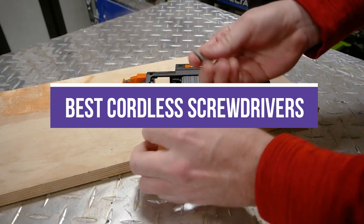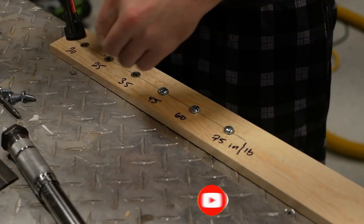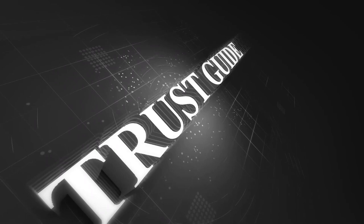In this video, we will recommend the 6 best cordless screwdrivers. We created this list based on our personal opinion and hours of research, and we listed them based on quality, durability, price, and more, so you can easily decide which is best for you. You can find the purchase links for all the products mentioned in this video down in the description below.